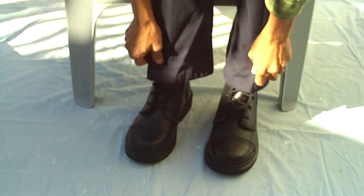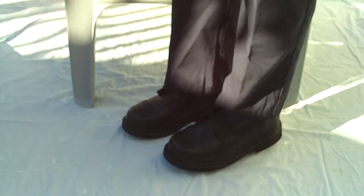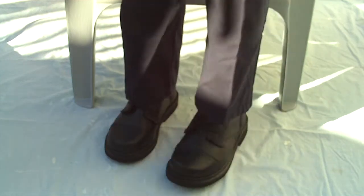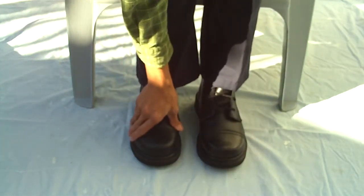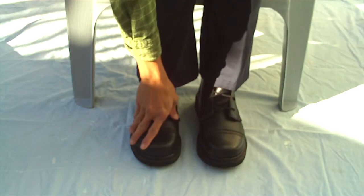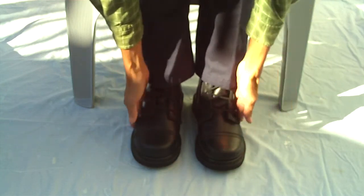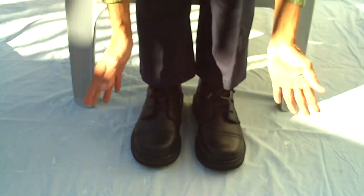Oh yeah, yes they fit right! No problems. They fit just right. I'm going to put some padding in here just to level up my feet, but yes they fit right. I got the size six regular — the size six fits me perfectly.